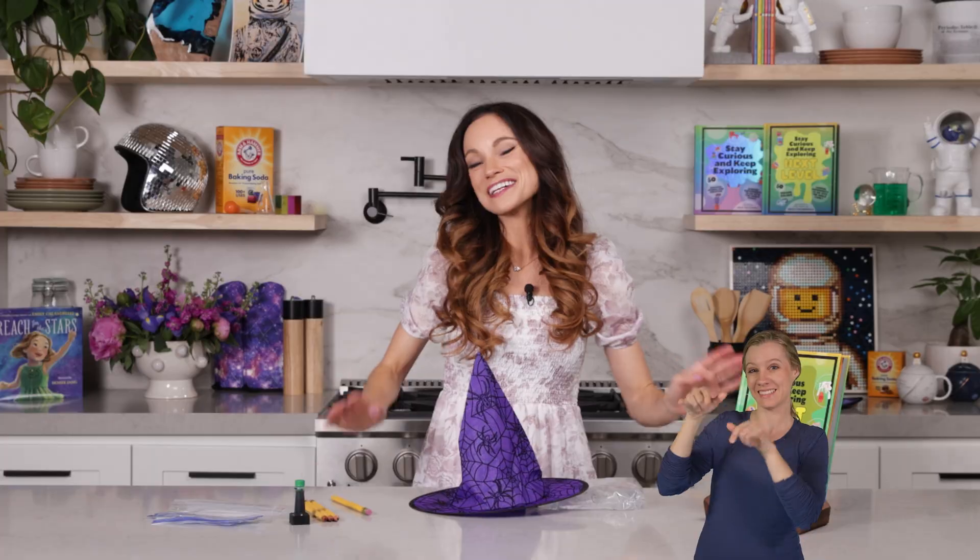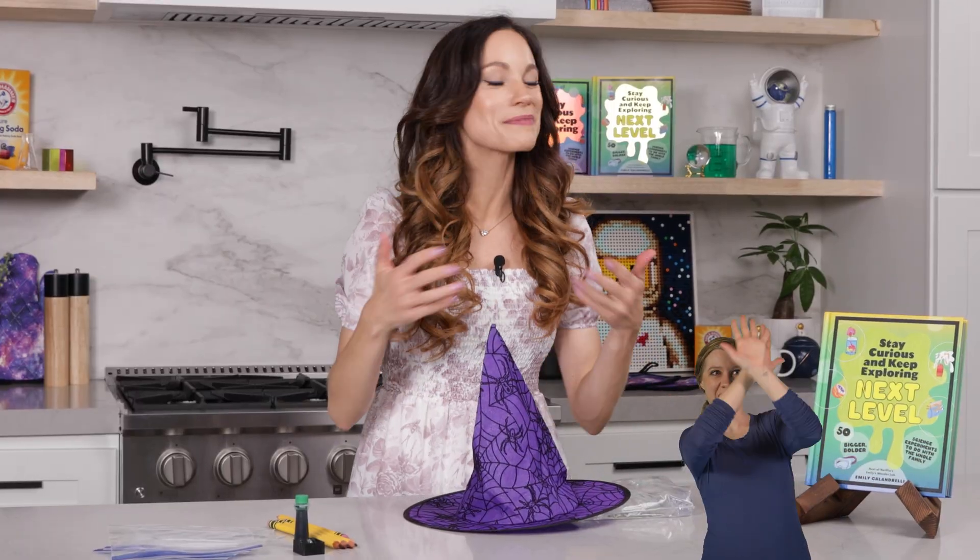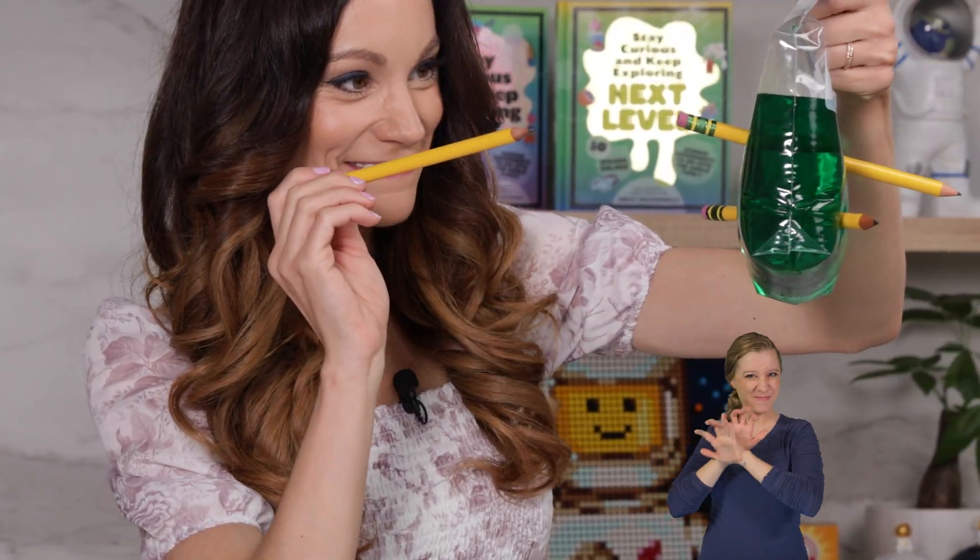Hi everyone, I'm Emily Calandrelli, MIT engineer and host of Emily's Wonder Lab, and on my channel we learn about all things space and science. So grab your sealable bags and your sharpened pencils because we're about to make a spider.